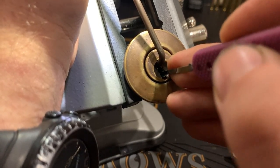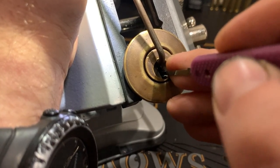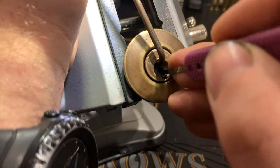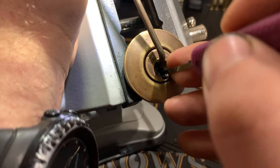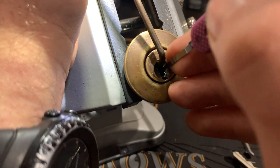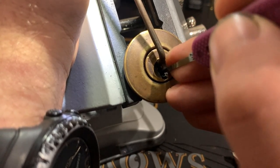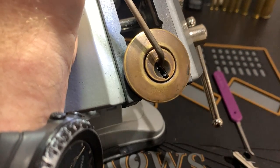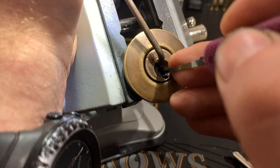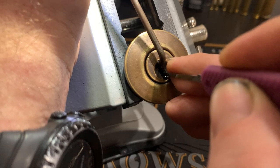Four feels strange. Feels set — it's not springy. And where's five? I think five is binding. Yep, some counter-rotation there. Yep. Oh, we're in a nice deep false set. Right. What haven't we touched? Haven't touched two. And two is binding — nice counter-rotation.